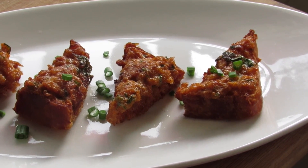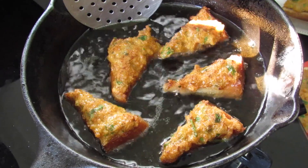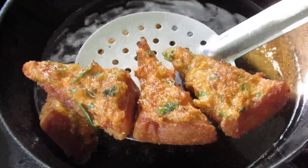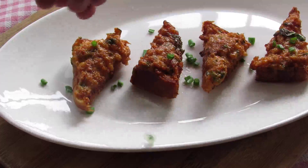Hey guys, I'm Nisha from NishaHomie.com. Today I'm going to show you how to make deep-fried shrimp toast. Shrimp toast is a Chinese party appetizer which I have slightly indianized, and it's very easy to prepare and a tasty finger food.